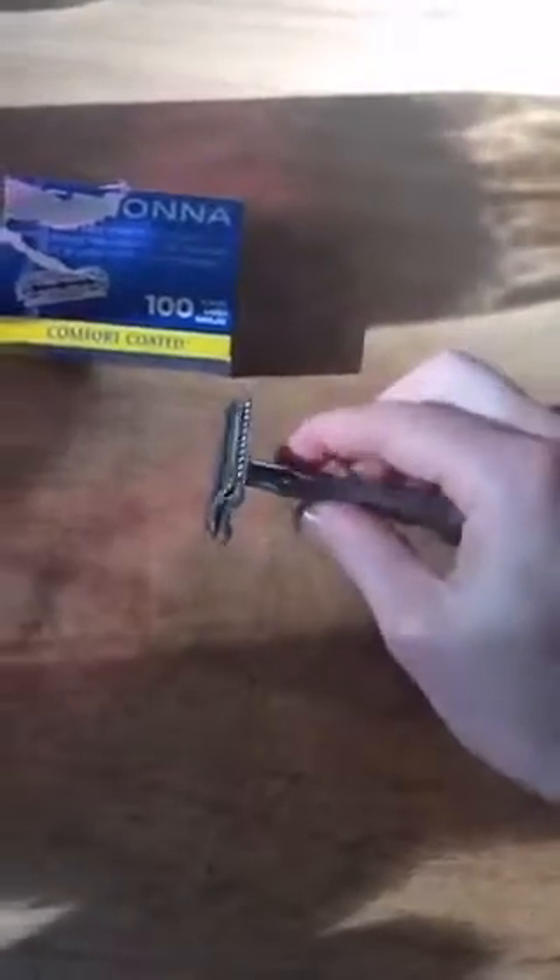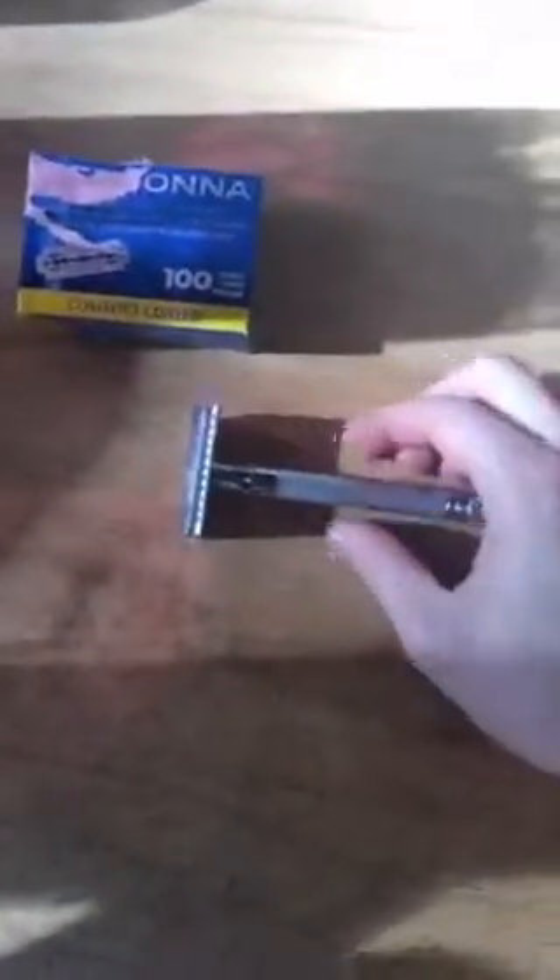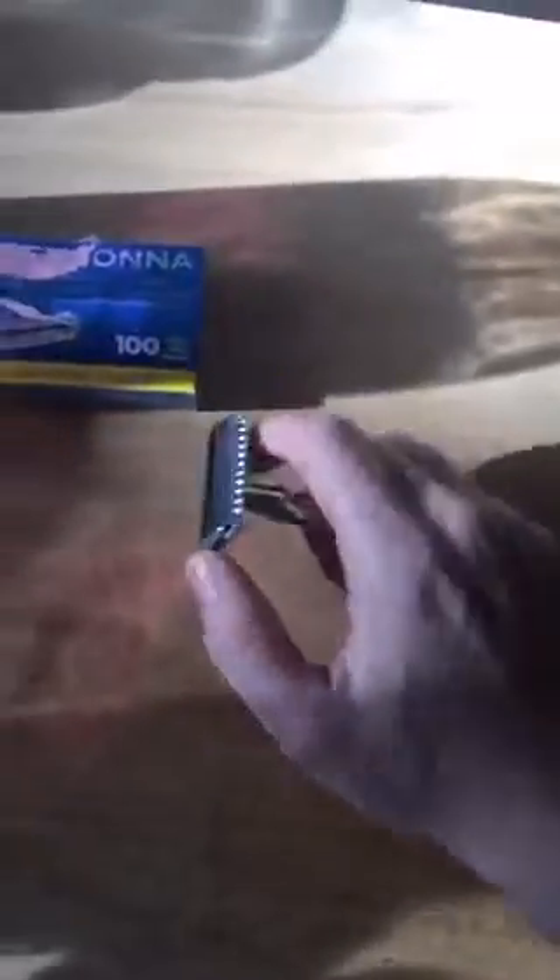I got one that was advertised as being good for beginners and gentle — I looked for adjectives like that. I've been using it for about six weeks now and my legs are so smooth. I have nicked them twice, to be honest — both times on my ankle, the same ankle, the one I shave with my non-dominant hand, so I feel like that's related.